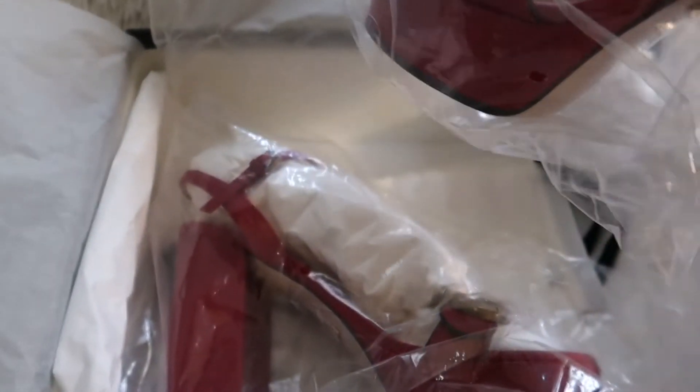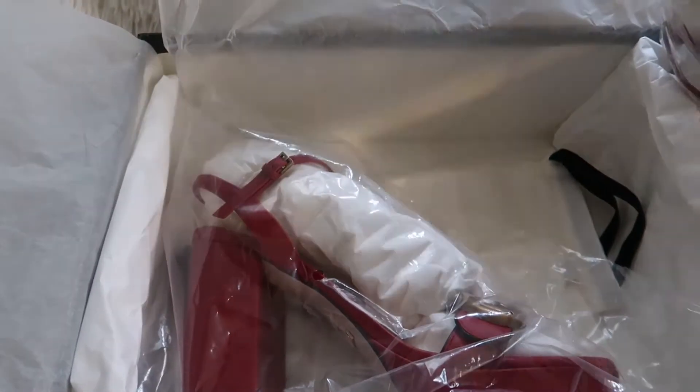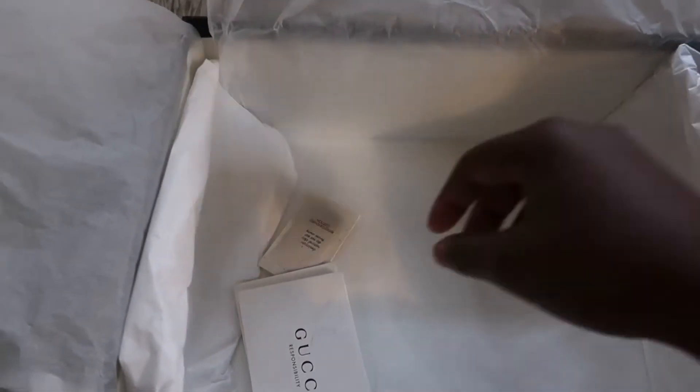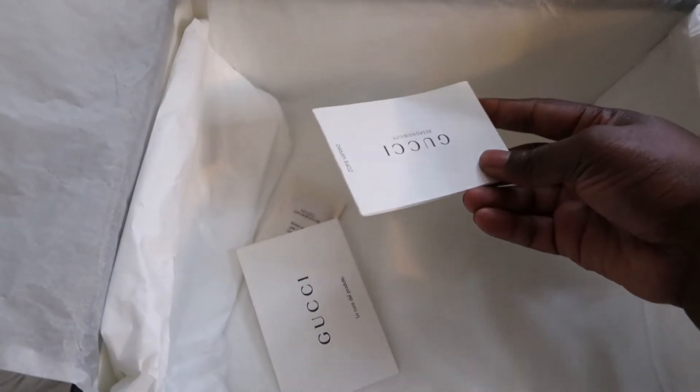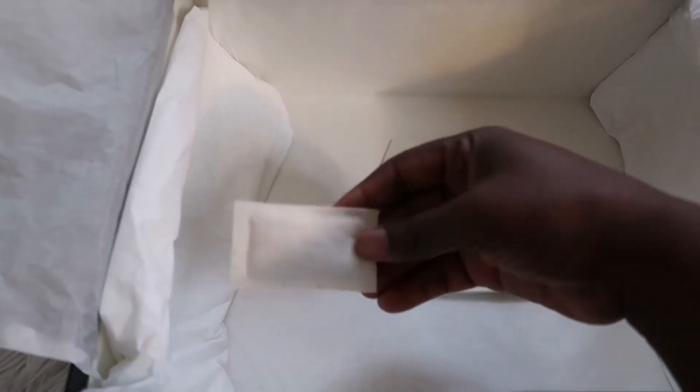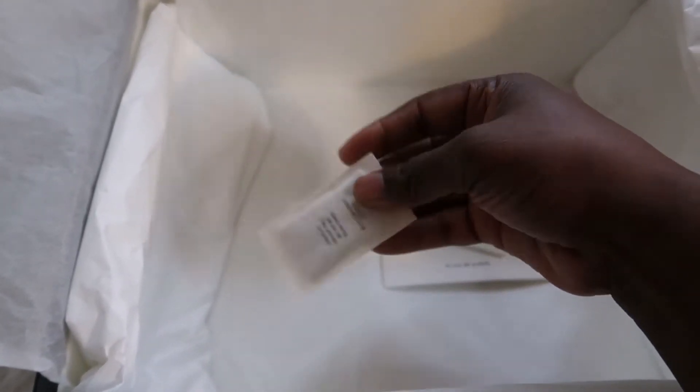This is how it's packaged — it just comes in this plastic bag, and then two dust bags, which I love Gucci for. It also comes with the care instructions and a letter, I guess describing what they use. Everything that comes with it is very soft.